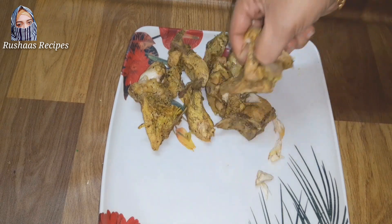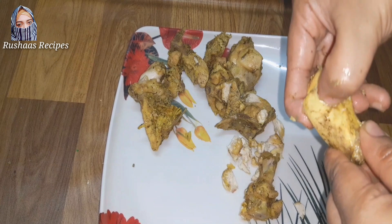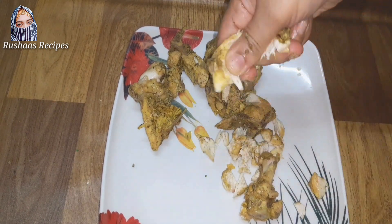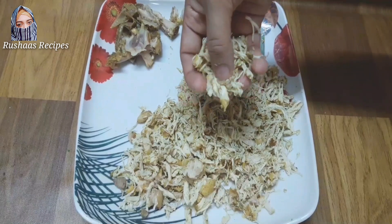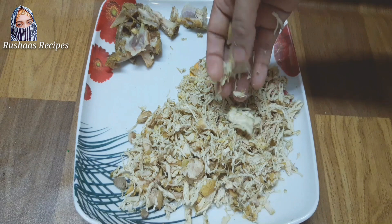Since we have pickled chicken, we will cook chicken in the chicken. We will cook the chicken in different shapes. I will cook chicken in the kitchen.